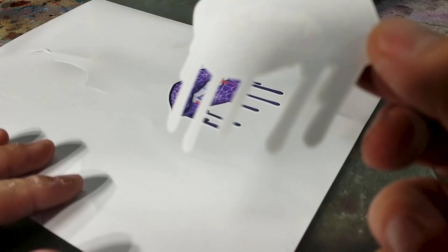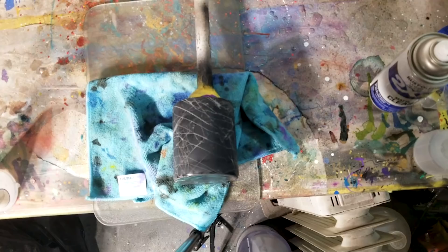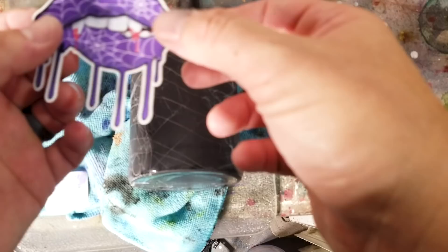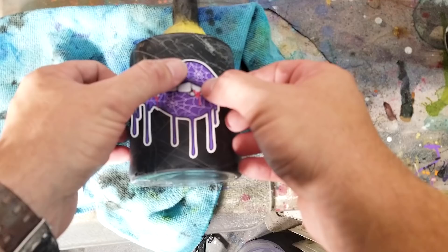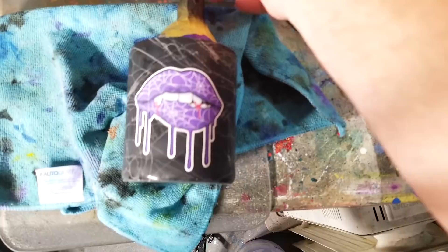I wet sanded with 400 grit and cleaned it off with rubbing alcohol. Literally, all you have to do with these decals is peel it right off and stick it on like a sticker. I'm gonna put my drip lips on — what I think is straight-ish — and just stick it on, rub it down the middle and then the sides. It's that easy!